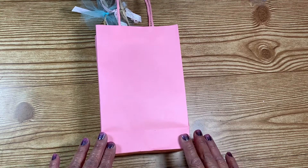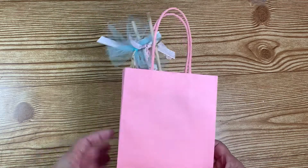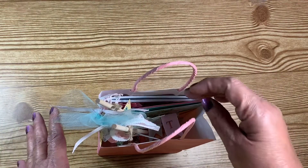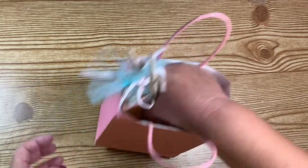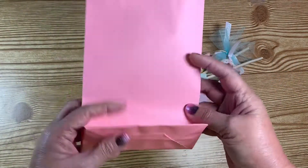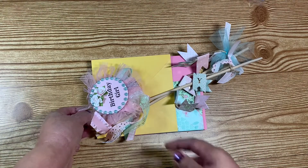I have not opened it yet — I don't know what it looks like other than the outside. Here is the swap, so what I'm going to do is just pull everything out and we will go through it together. It's a nice little bag.